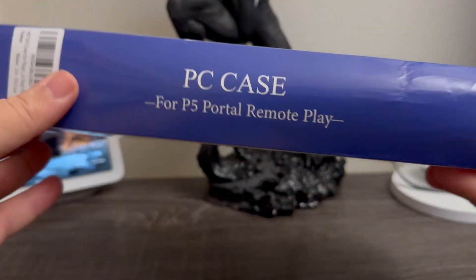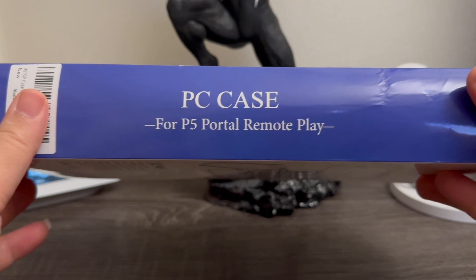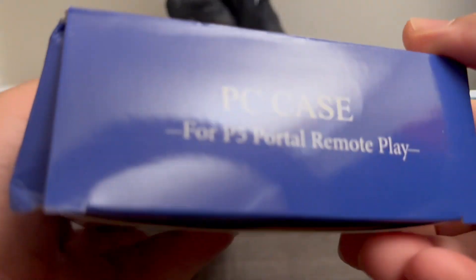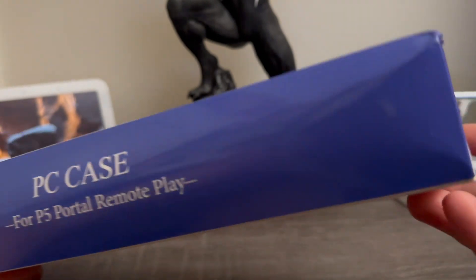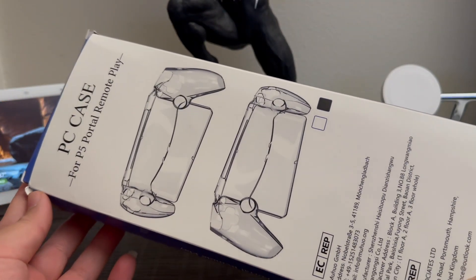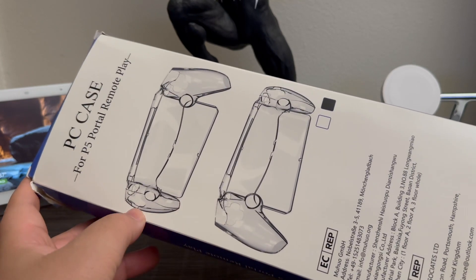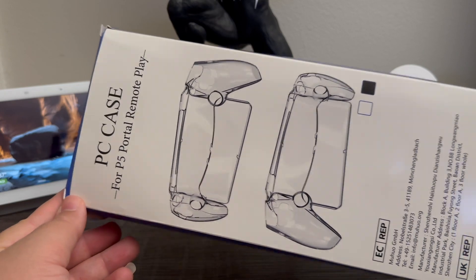On the other side it says 'PC Case for P5 Portal Remote Play' at the top — same thing on the other side. At the bottom and at the back we have another image of how the case will look. Now let's go ahead and open this case.